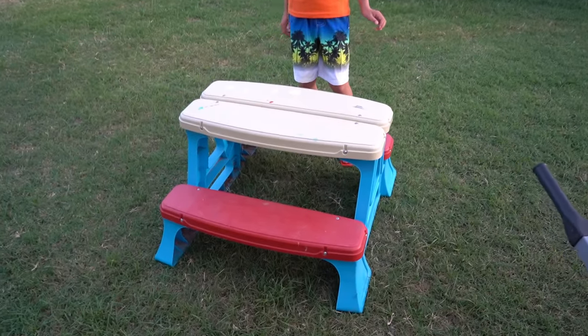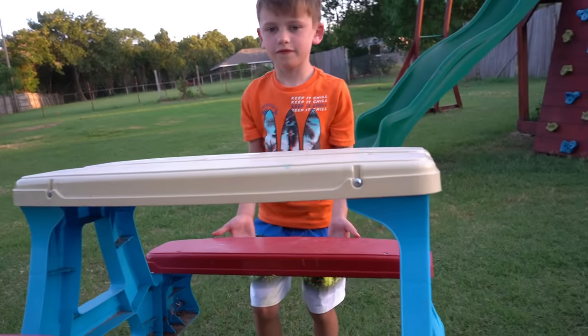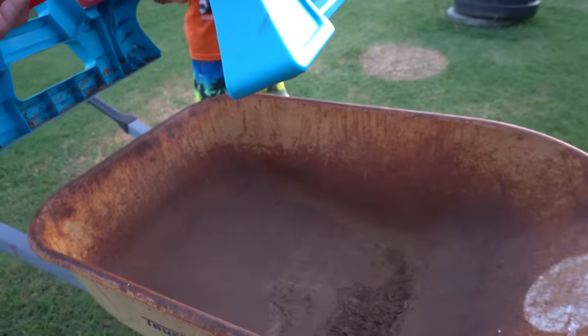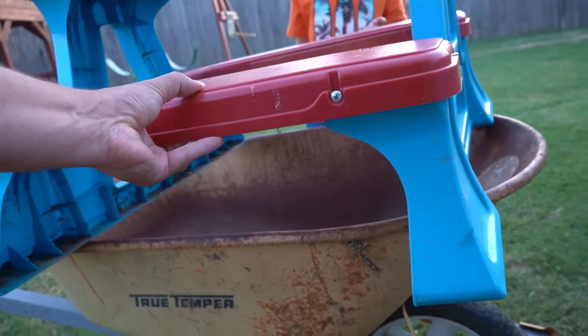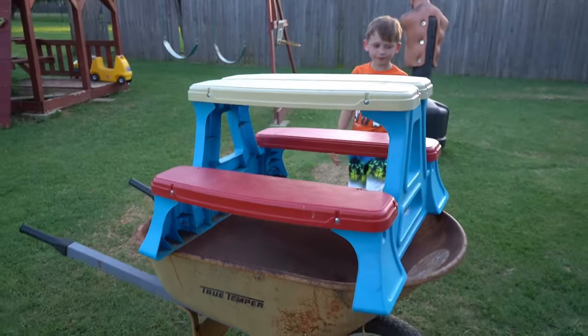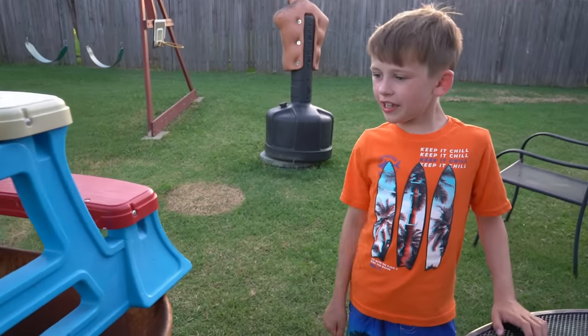Next, we're going to use this picnic table. Evan, pick up that side please. Let's put it on top of the wheelbarrow. Just like that. Okay, this is going to be a strange build.